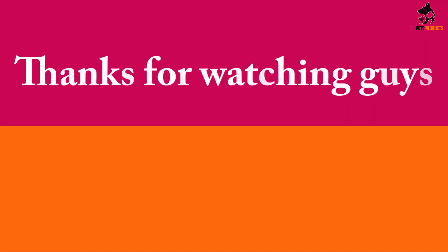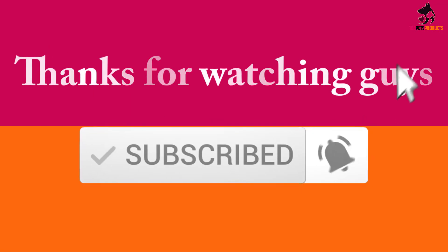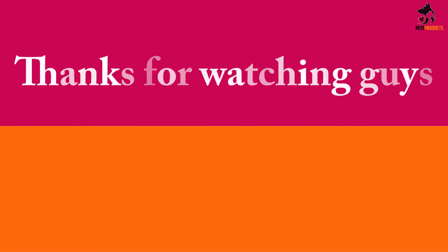Thanks for watching, guys. I hope you liked this video and found it helpful. Please make sure to like, comment, and subscribe. If you have any questions related to these products, leave a comment below and I'll get back to you as soon as possible.